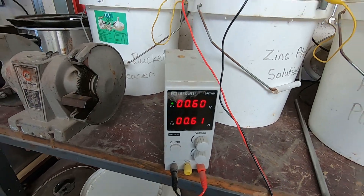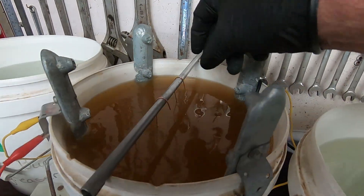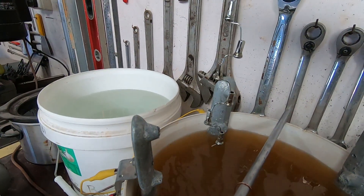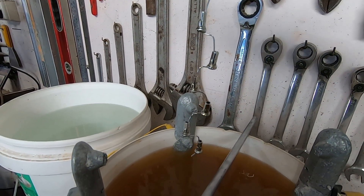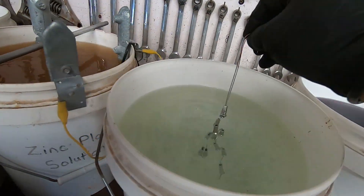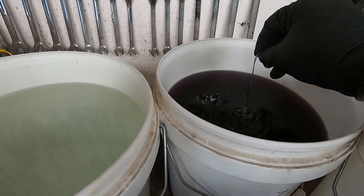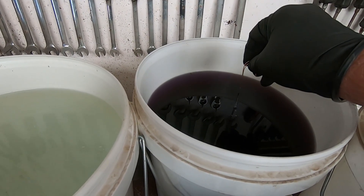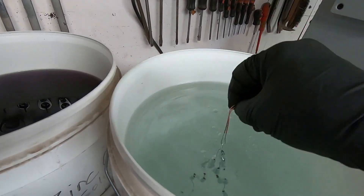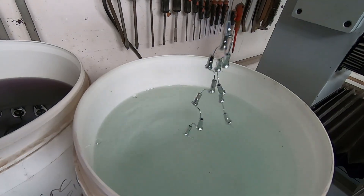We'll set that for about 0.6 amps and let that go for 15 minutes or so and we'll pull them out and have a look. Those nipples have been in there for about 20 minutes — let's whip them out and see how they've come up. Look at that — that's nice. We'll rinse those off and dip them in the chromate to harden the coating. This is the Blue Dips Clear Chromate here. Give them about 10 to 20 seconds in there, then rinse that nasty stuff off, take them over to have a look, and put the others in and move on to the spokes.